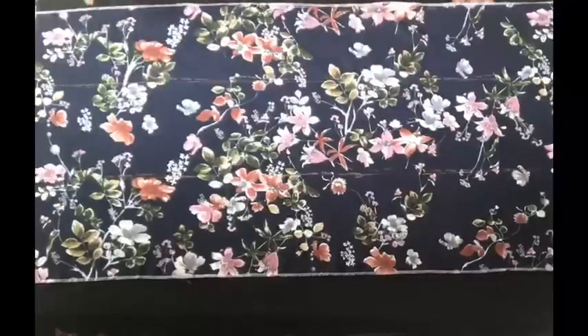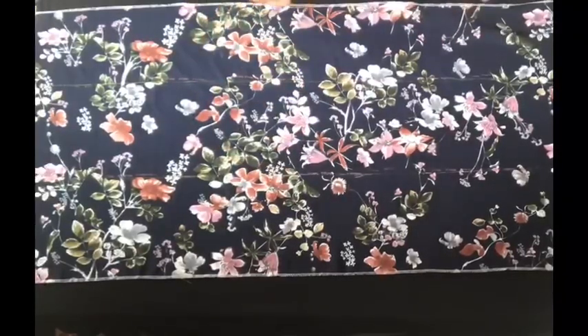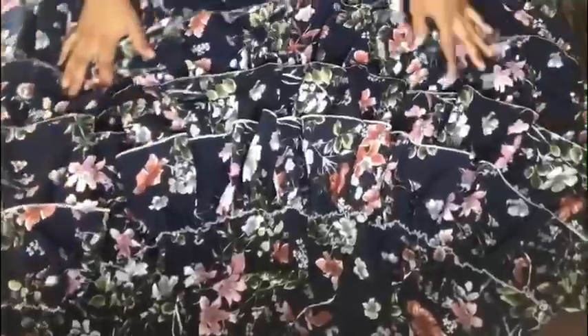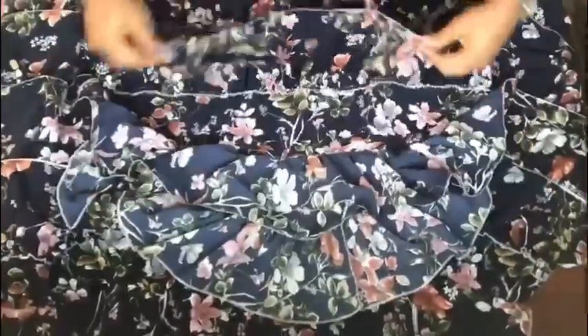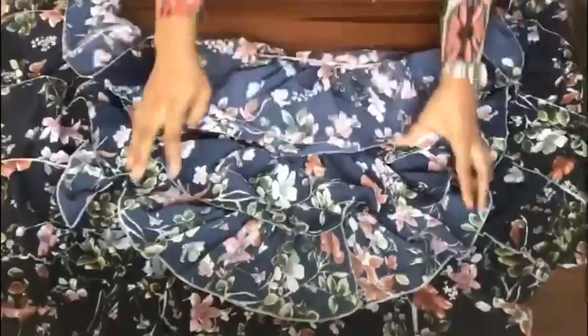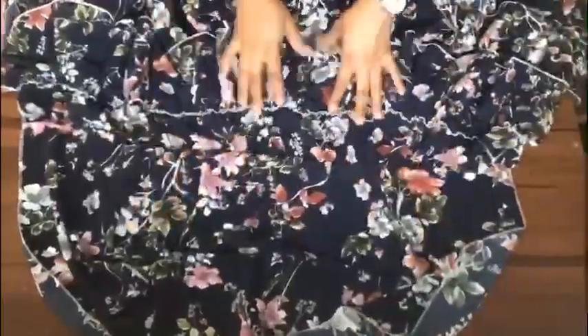I'll go to my sewing machine and gather all three strips of fabric that I've cut out for the steps, then attach them on the lines I've marked on my skirt. I've joined the first, the second, and the third step. While doing that I discovered I wanted four steps, so I ended up adding one more step to this dress.